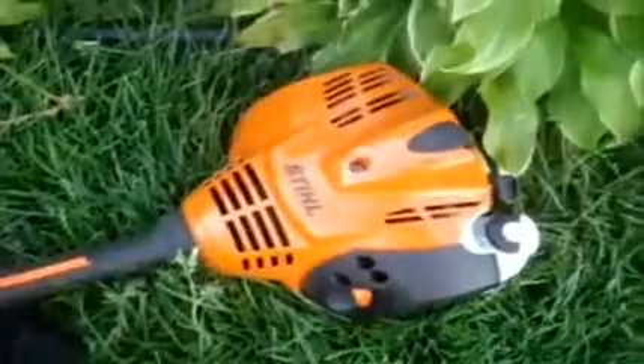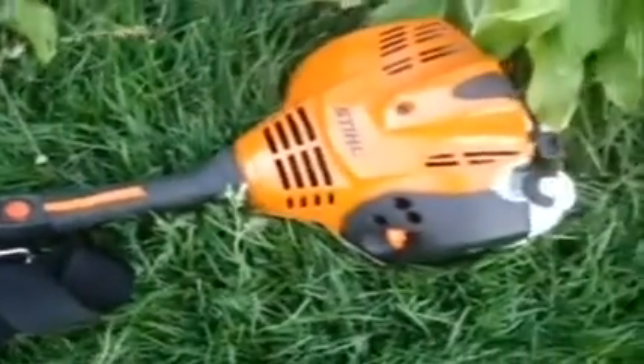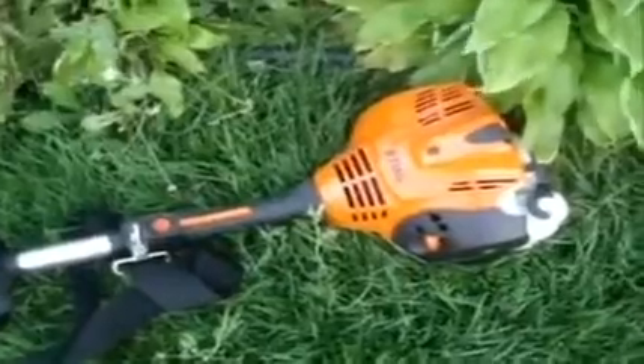I got my Stihl equipment back from the repair shop. The FS70 — apparently the vibrations of this machine are normal for it, possibly because of the flexible crankcase that it has. They didn't charge me for that.